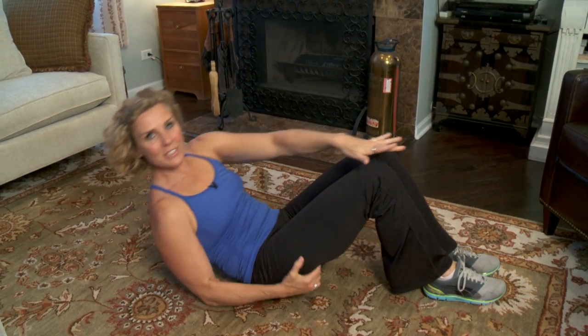Low back pain is not fun to deal with, so prevent it by being strong through your backside. It's not just about your abdominals — it's about your glutes and thighs too. I'm Andrea Metcalf with Women's Forum TV. Have a great day!